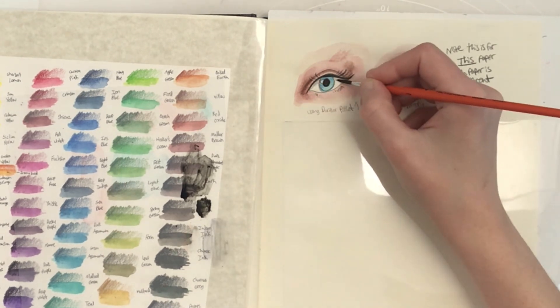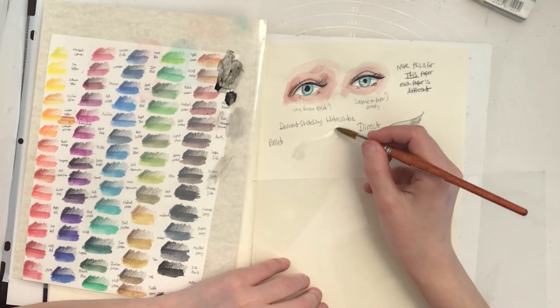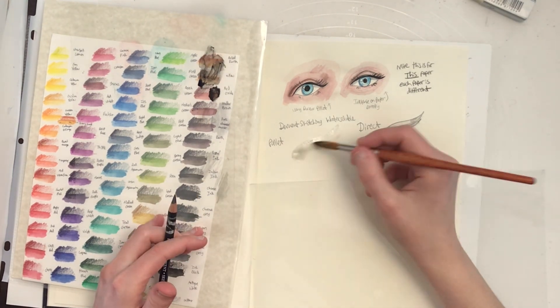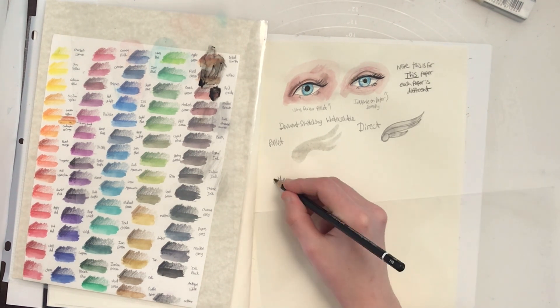I'm glad I bought the Duralar, which I also intend to make some artwork on in the future, but for now I'm actually just using my scuffed up Duralar as a palette and a Duralar sheet I cut as a guard. The Duralar sheet as a guard prevents my skin oils from getting on the paper as well as preventing smudging, but allows me to see through it rather than using a solid paper which will not allow me to see through.